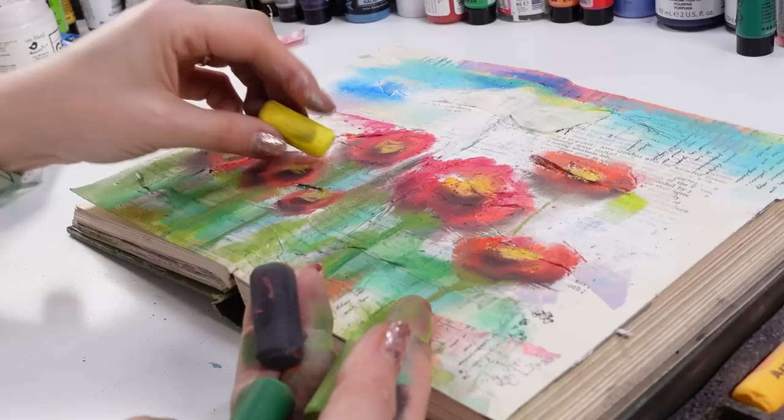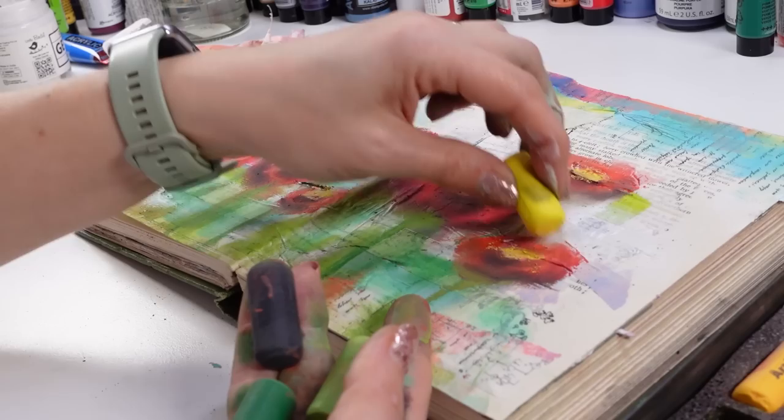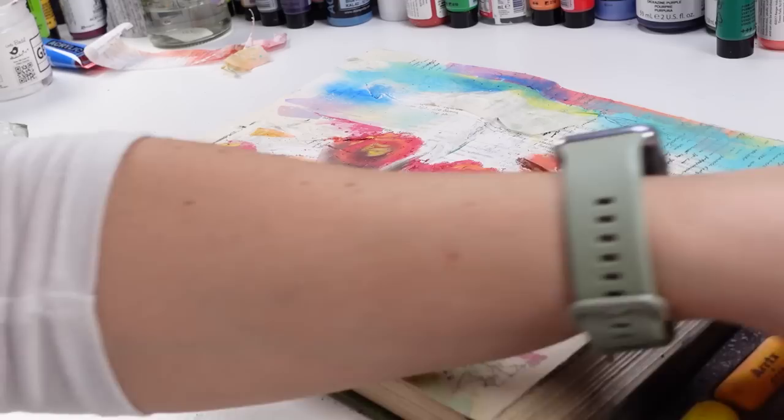That was an interesting start with those tapes — and we have a field of poppies. Like, who would have thought? I'm going to put the greens back on just for now, just to see.